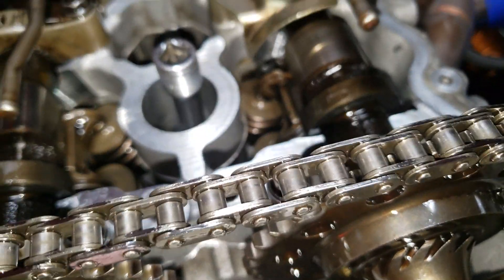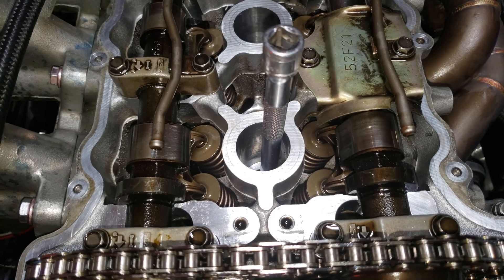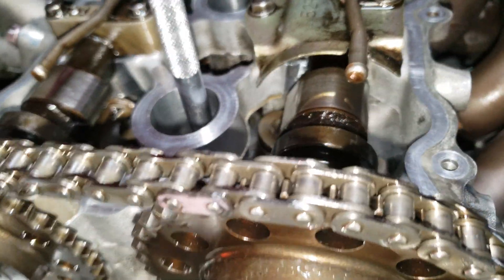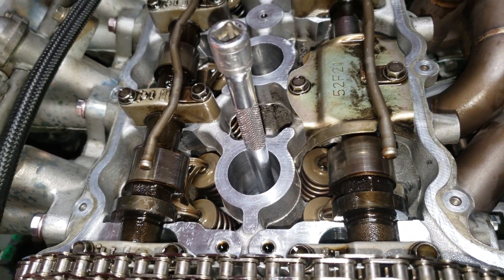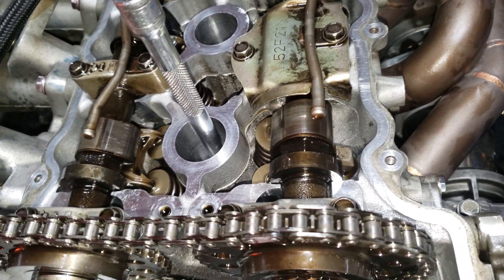Another thing I found out about these engines is there is no overlap on the exhaust-to-intake stroke. A lot of engines have valve overlap where your intake valve will actually start to open to cool your exhaust valve, but these have no overlap whatsoever. Your exhaust valve closes as the piston travels up and your intake valves don't open until the piston starts to go down. Maybe that's why a lot of people do adjustable cam gears to help that out. You can see the intake valve open as the piston starts to go down — there's no overlap, so if you have overlap, your links are off.